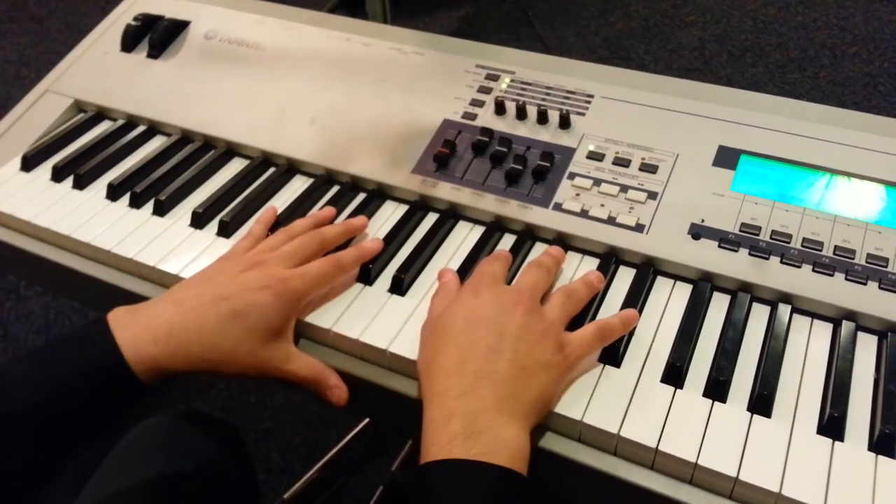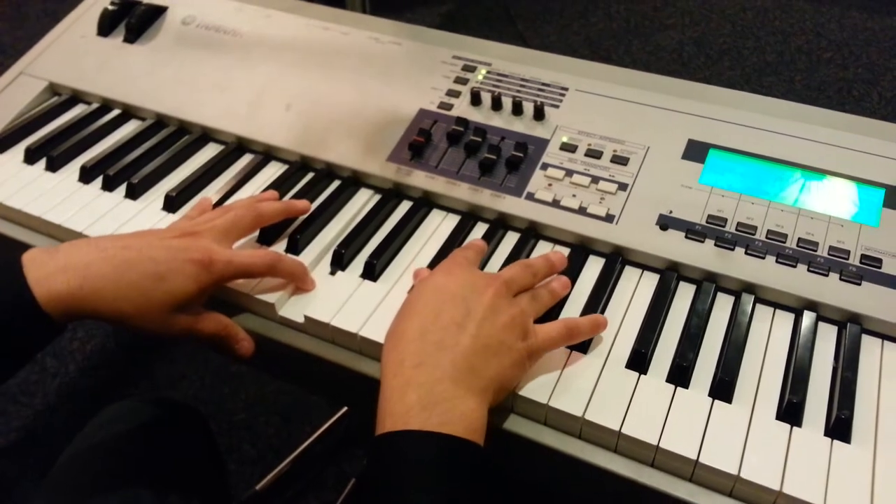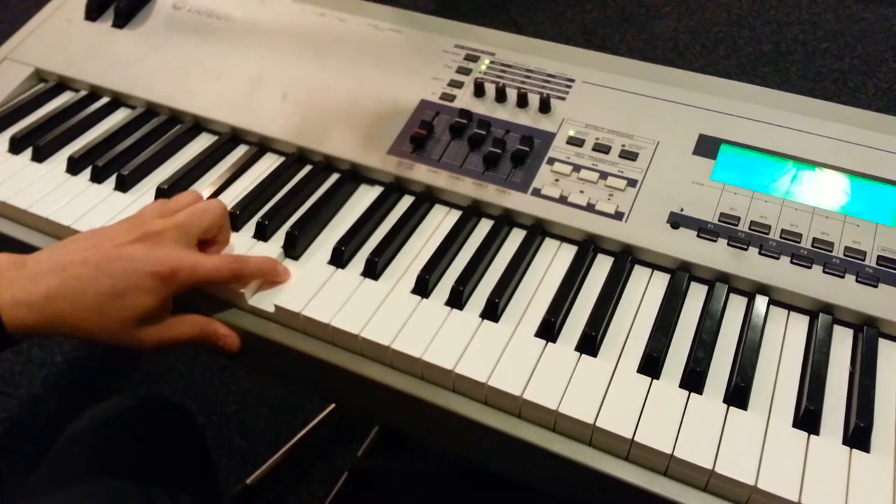So it's going to sound something like this. I'm sorry, hit the wrong note. Like that.